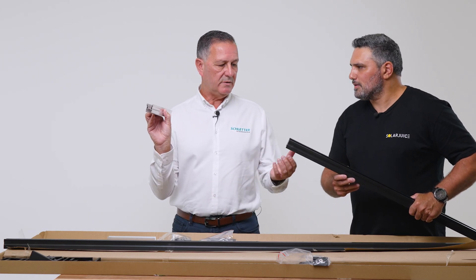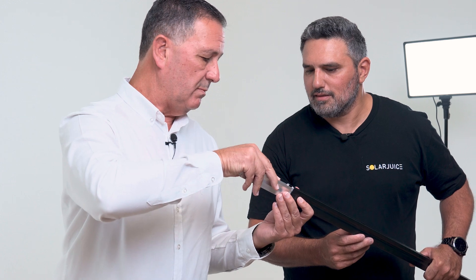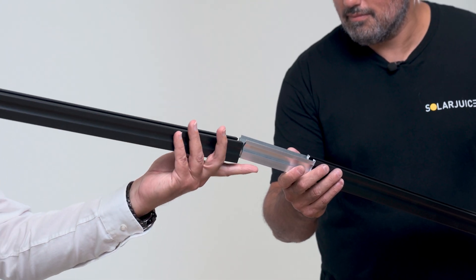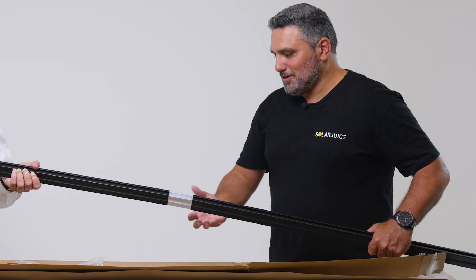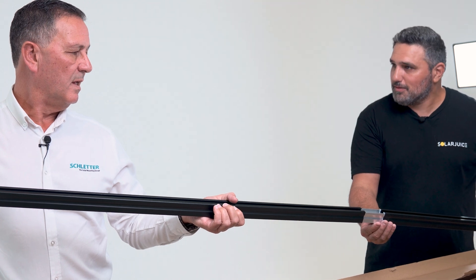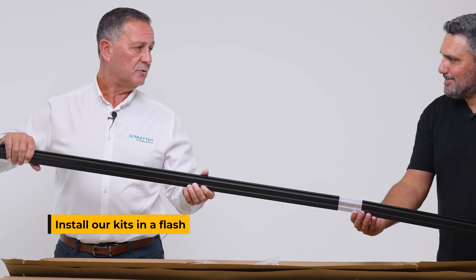We're looking for the rectangular section to match the rectangular section, so all we're doing is sliding in. If I push that in I get to the midway point, and then as soon as we push that together we're deployed. The industry norm is really to put the connector on the outside or on the side — this is quite innovative, and it's also very fast because there are no nuts, screws, or bolts required.